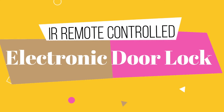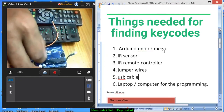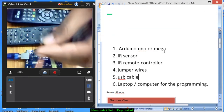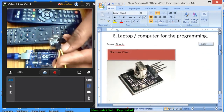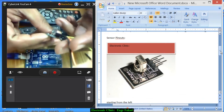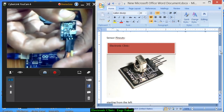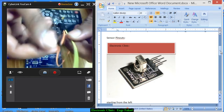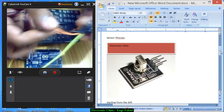Welcome back and let's start working on the IR remote control based electronic lock control system. First of all, we will find the IR remote keycodes. Later we will use these keycodes to control the electronic lock. The components we will need for finding the keycodes include Arduino UNO, as you can see on the screen. We will also be needing this IR sensor which you can easily get from any electronic shop. The pin outs are: G is ground, R is 5-volt, and yellow is the signal.